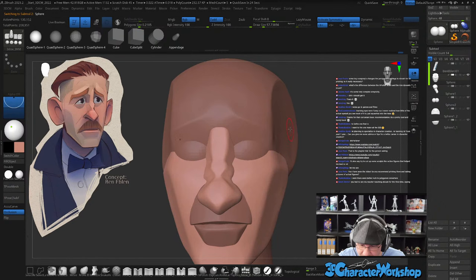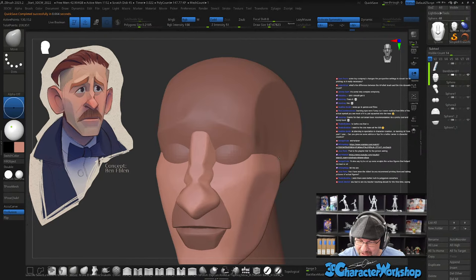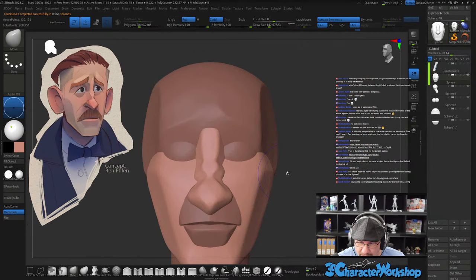If you guys don't know who Jerome is — he's been at Pixar since the very, very beginning and he's an amazing traditional sculptor. I've been thinking I gotta get that interview done with you ASAP, Jerome — we should talk about that. Okay, let me fix this nose.